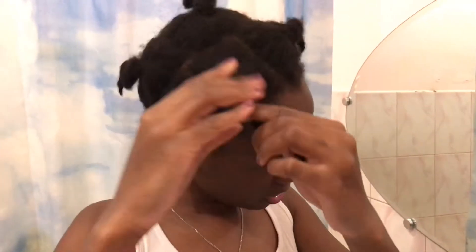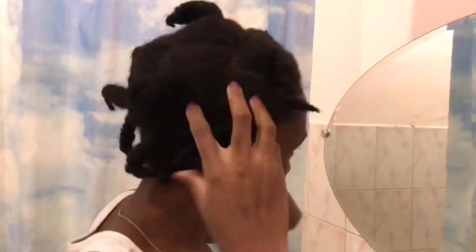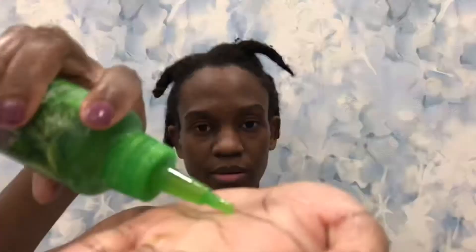Hey now, welcome back to our channel. So this is the state of my hair. I know it looks crusty — and guys, can you see the growth? I haven't touched my hair for like two months.